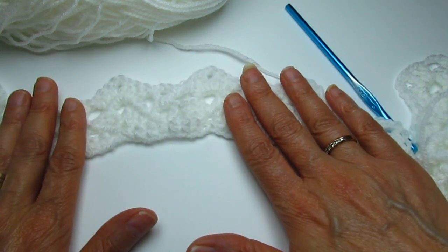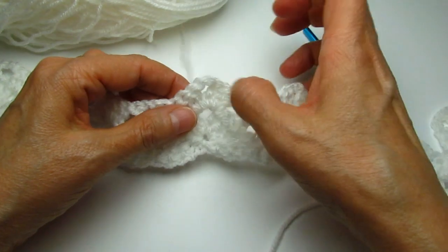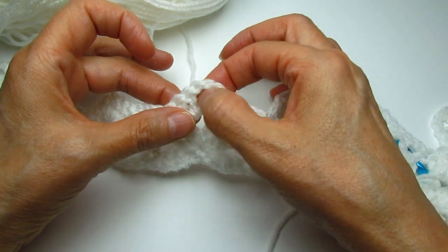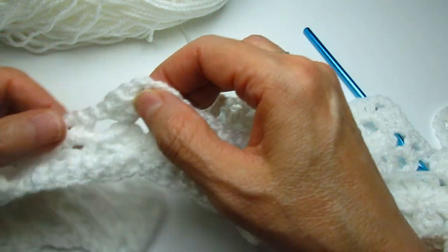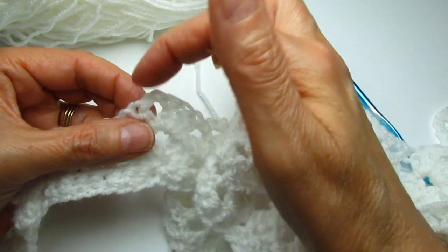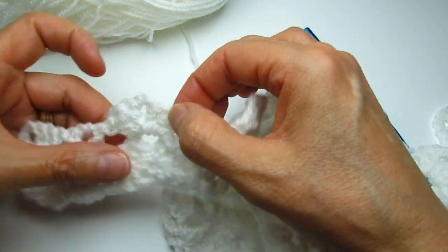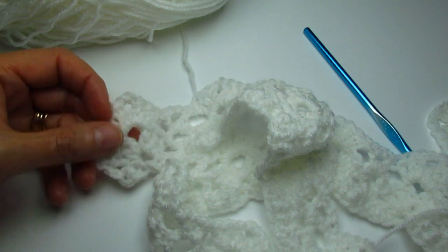I'm going to come back to show you how to make the loops. You don't necessarily need to make loops — you can buy hooks like shower curtain hooks. But I'm thinking I'll crochet some loops — like some chains. I'll have to secure them in. I'll be back to show you that once I finish this panel.